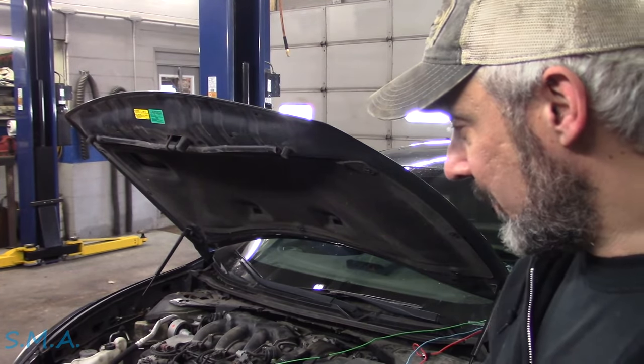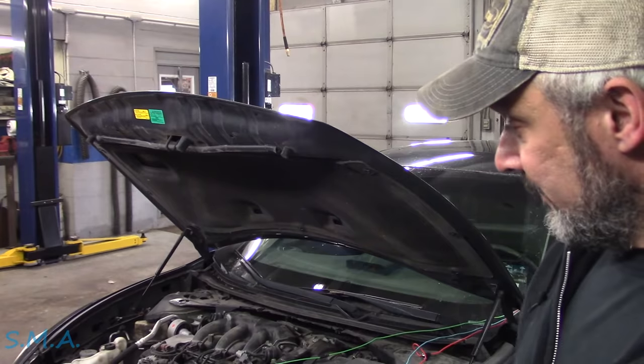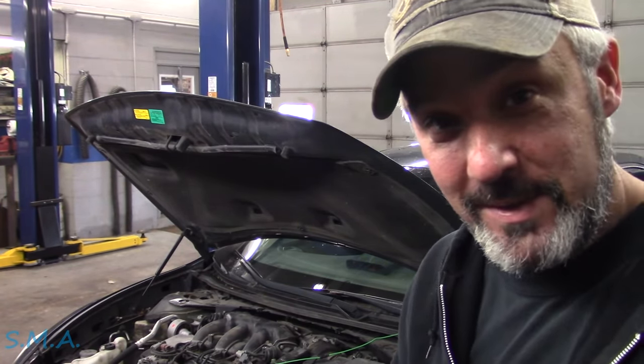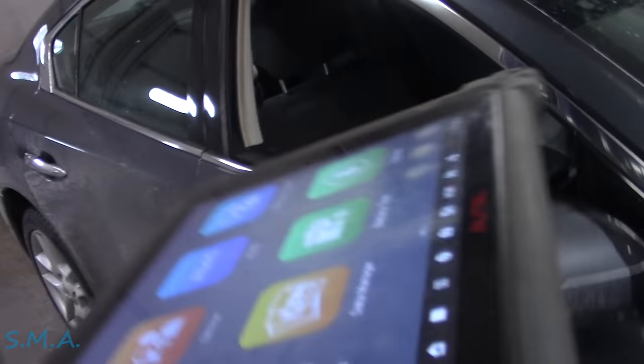I made sure I clamped onto the alternator case only — not the bracket — so I didn't accidentally repair a bad ground by clamping. I'm confident in the diagnosis. The part is ordered and won't be here until tomorrow afternoon, so you folks are just going to have to wait and see.